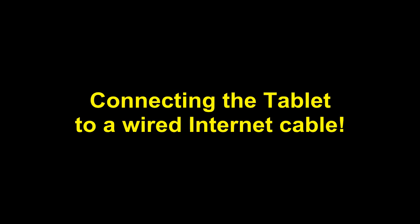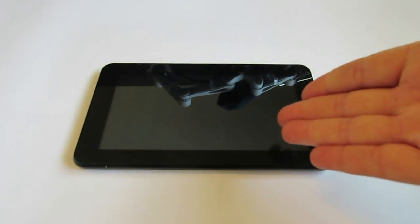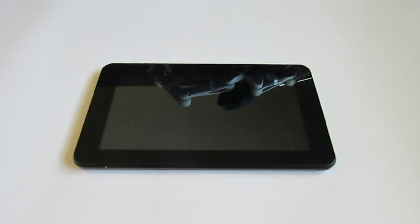Connecting the tablet to a wired internet cable. Hi, this is Amir Bornstein from norad4u.com. Today I'm going to show you how to use a regular tablet in a wired environment with wired internet.